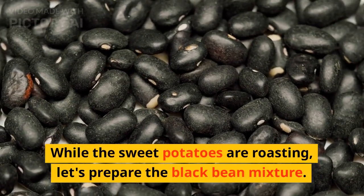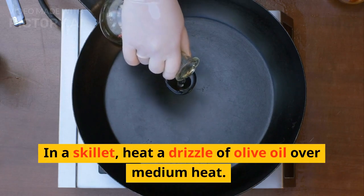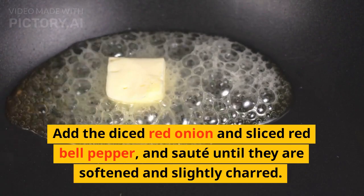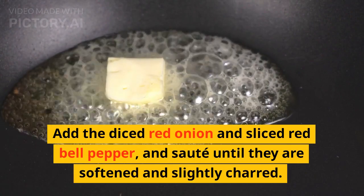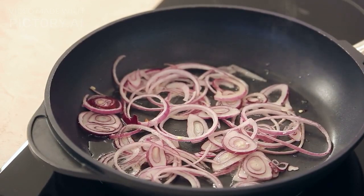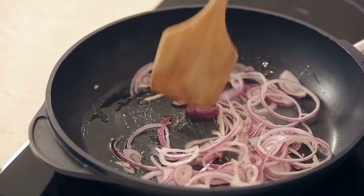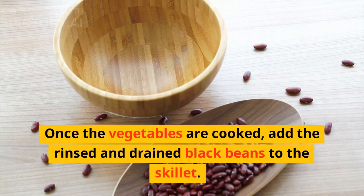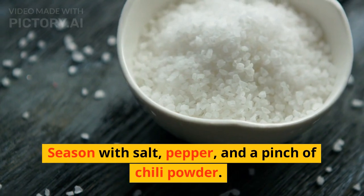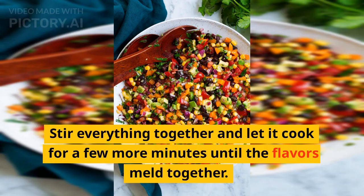While the sweet potatoes are roasting, let's prepare the black bean mixture. In a skillet, heat a drizzle of olive oil over medium heat. Add the diced red onion and sliced red bell pepper, and sauté until they are softened and slightly charred. Once the vegetables are cooked, add the rinsed and drained black beans to the skillet. Season with salt, pepper, and a pinch of chili powder. Stir everything together and let it cook for a few more minutes until the flavors meld together.